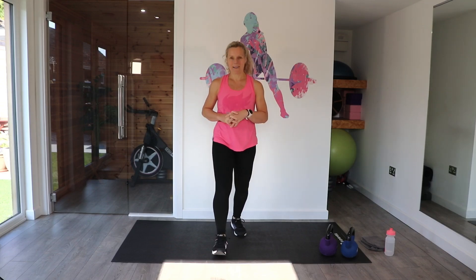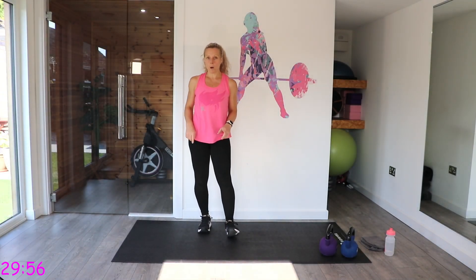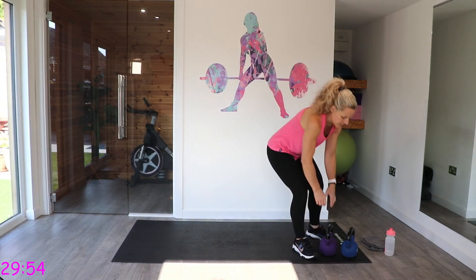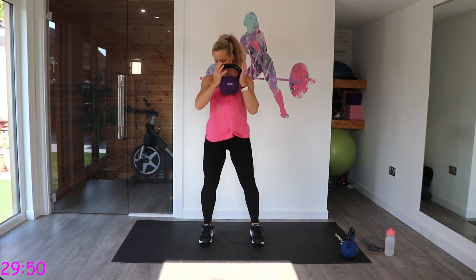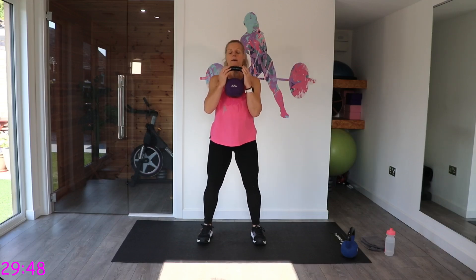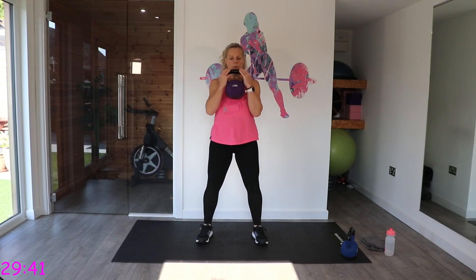Let's get straight to it — I'm going to hit my timer. So, 30 minutes. We're going to do two strength moves to one cardio. First one, we're going to do the kettlebell squat. We're going to take that kettlebell into the goblet position. We're going to have our toes facing forward, toes slightly out, and we're going to come down into that squat.